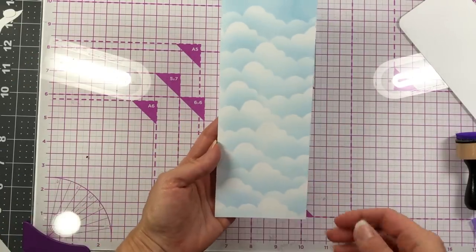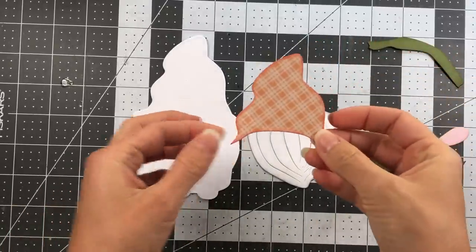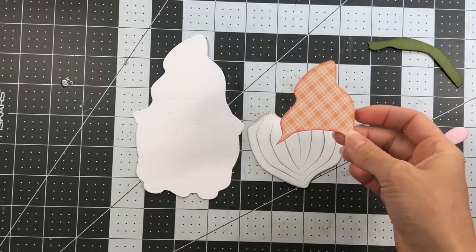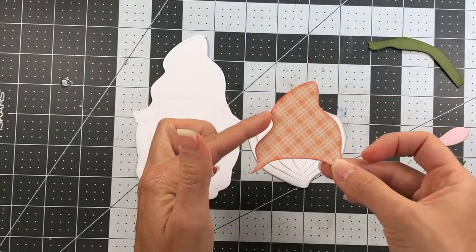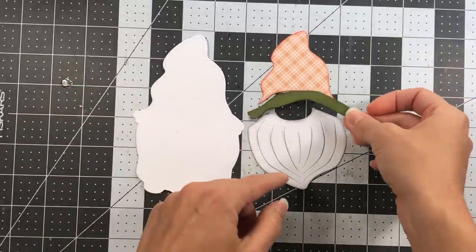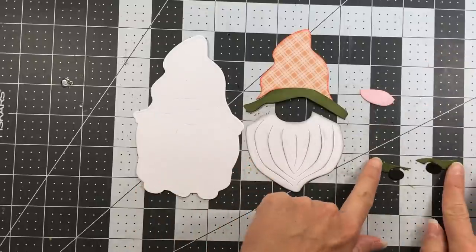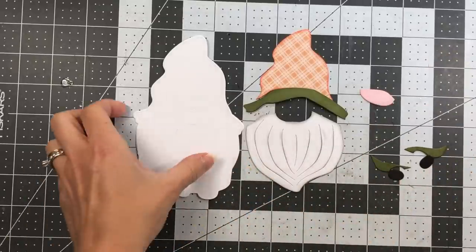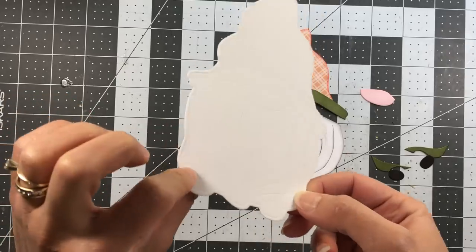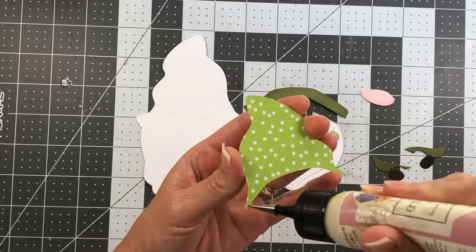Here is my ink-blended cloud background. I've already die cut all the gnome pieces and inked the edges. The hat is cut from the cozy basics collection in the new marigold color from the Stamps of Life, with tangerine ink on the edges. I have artichoke paper for part of the hat, bubble gum for the nose, artichoke and chocolate for other sections, and white cardstock for the shadow layer. I used my kiss cut pad to put the placement lines on the shadow layer and now I add all the pieces.